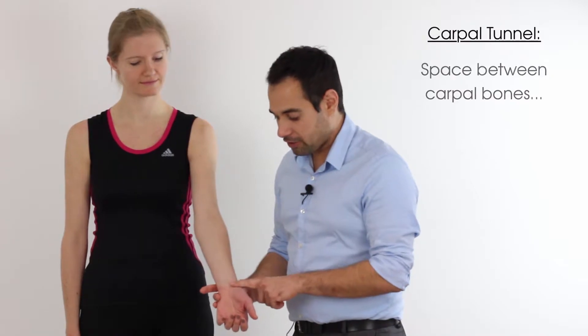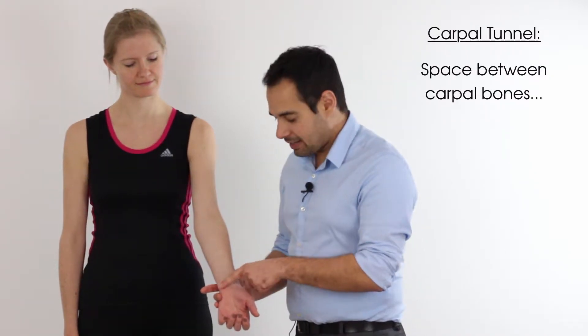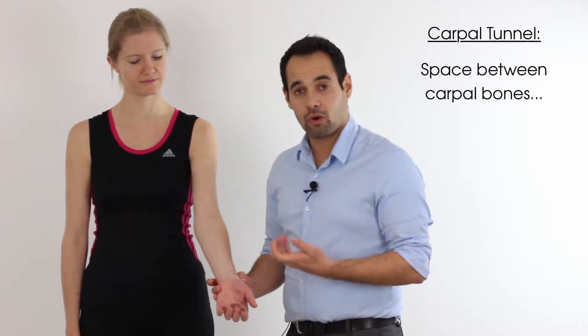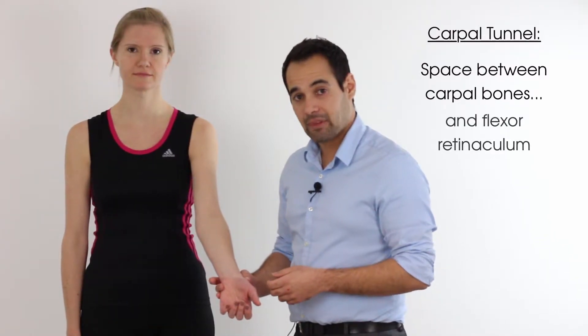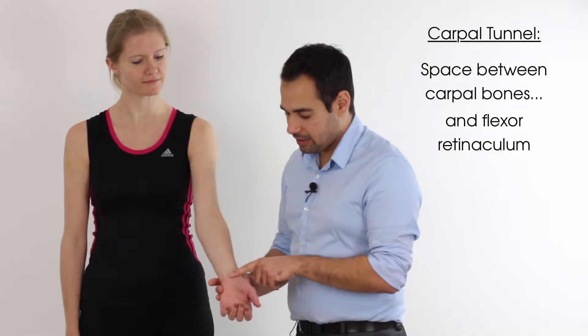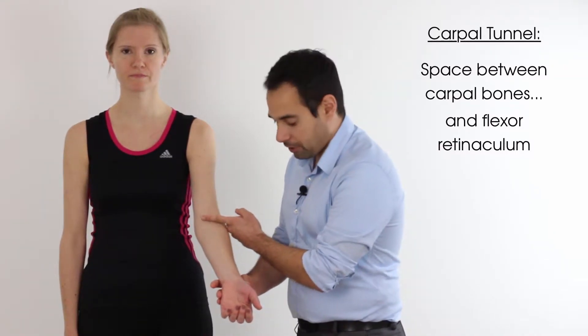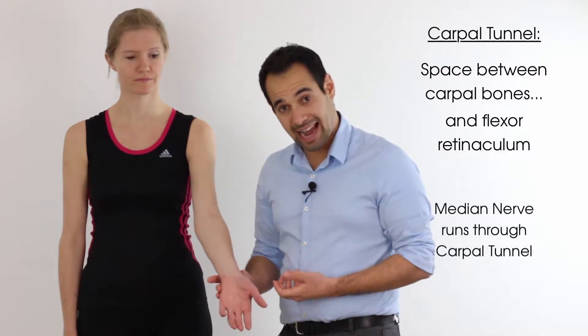The carpal tunnel is the space between the carpal bones at the wrist joint and an arch-like band which sits over the top of those bones called the flexor retinaculum. In that space between the two structures is where the median nerve runs from the elbow down towards and into the hand.